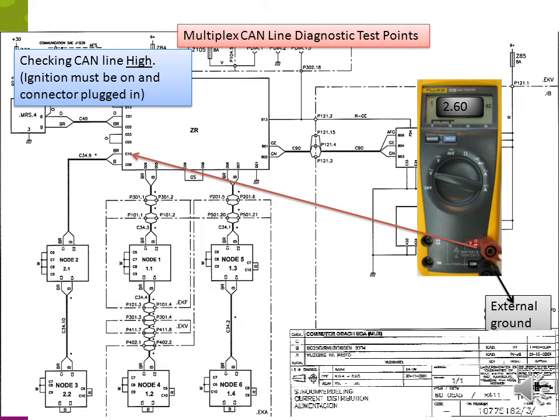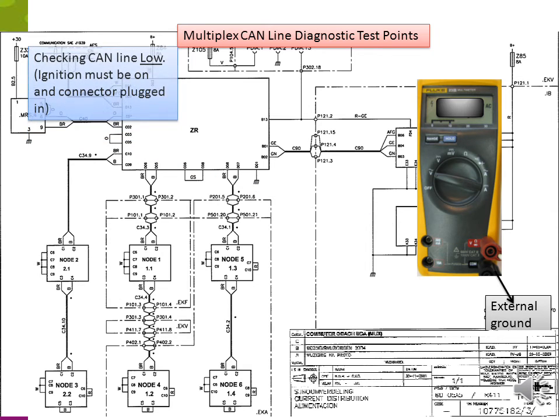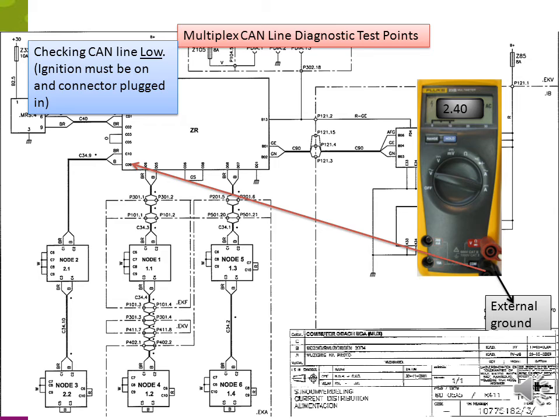Using the schematic to check CAN high: with the system plugged in and ignition on, check at the ZR at pin C10. Your CAN high voltage should be 2.6 volts or above. To check CAN low, go to connector C09 on the ZR — your CAN low voltage should be 2.4 volts or below.